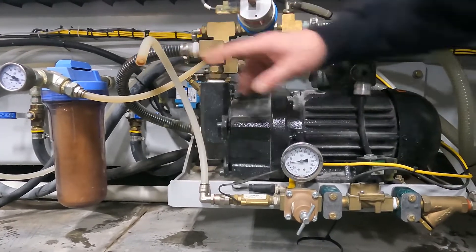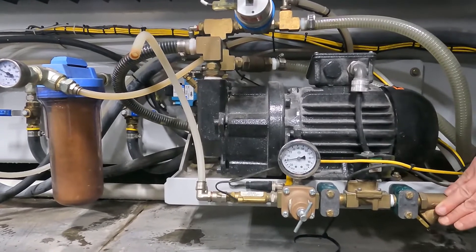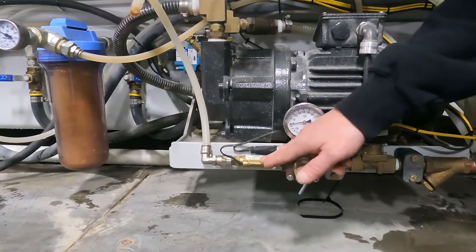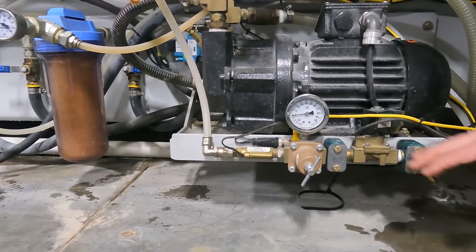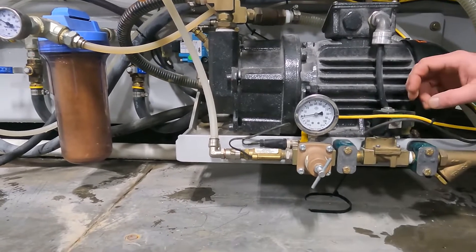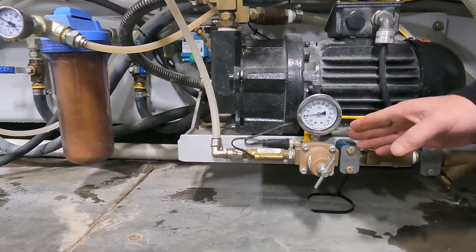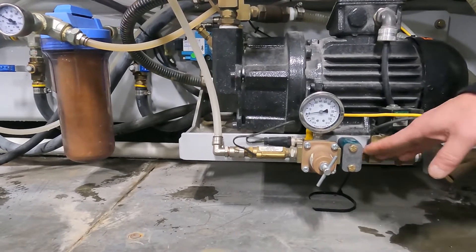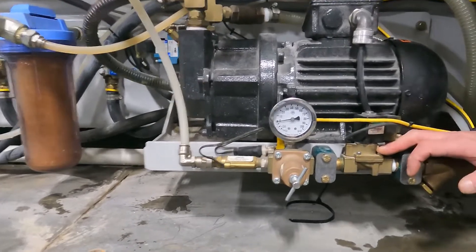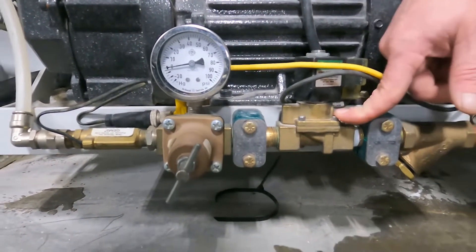If we do not have water flow here, then we have a restriction. We already cleaned the strainer, so the restriction is either in the on/off valve, in the regulator, or in the switch itself — we would need to disassemble this and see where the restriction is coming from. We can split it in half and see if we have water coming out of the valve. If we do not, we want to pull this valve apart — it's just four bolts on the top — and clean that up, as there might be some debris stuck in there.